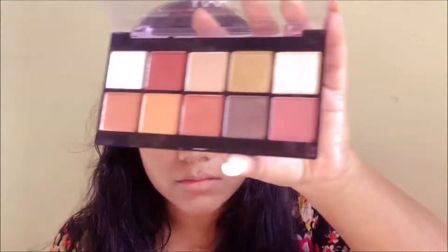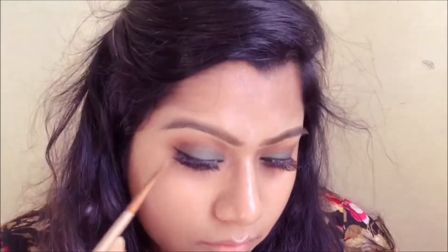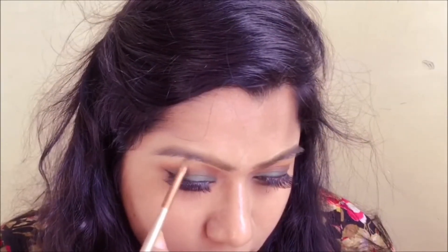Then I'm going to go back in with my NYX palette — I'm going to pick up the champagne shade and use it to highlight my brow bone. With the same shade I'm also going to highlight my inner corners.